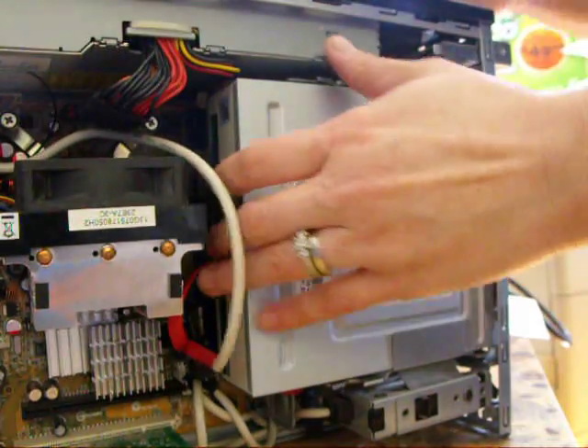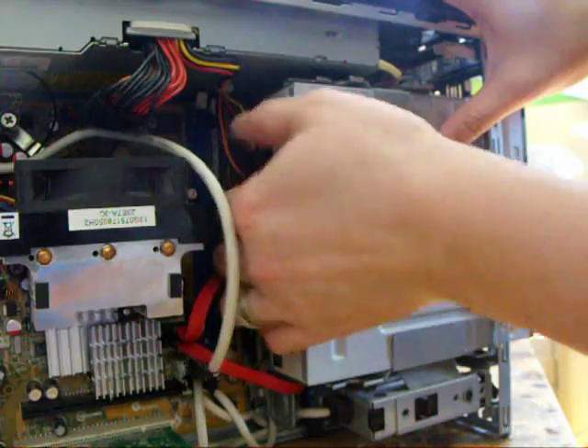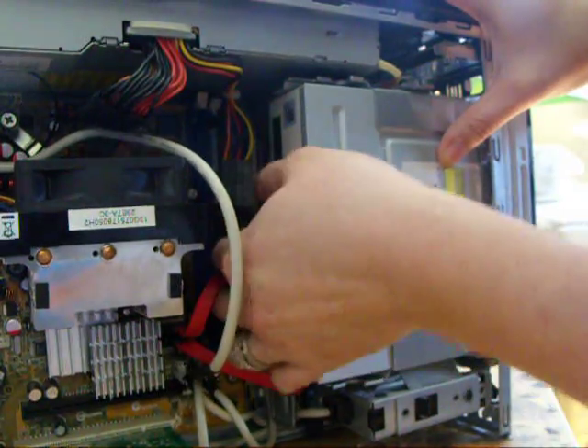We're going to have to take this CD drive out of here. There are little levers — just push it up — and then take the SATA cable out.